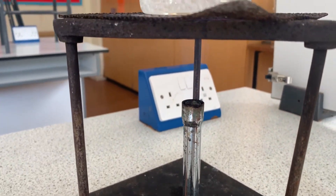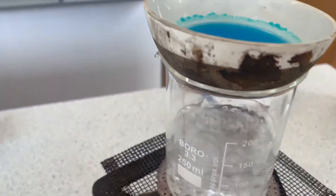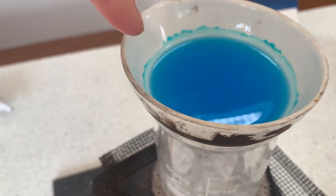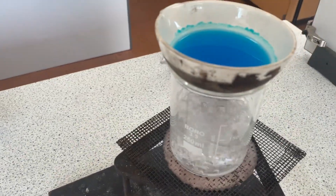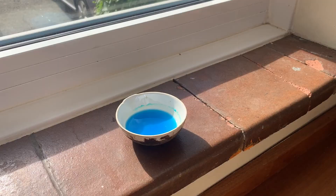Here we have our water bath heating up in full flow, and you can see around the outside of the solution crystals have started to form. At this point you can turn off your Bunsen burner, let it cool, and then move your solution over to a windowsill to finish evaporating — this way you'll get bigger, more beautiful crystals. You can completely evaporate over the heat of the Bunsen burner, but that would give a really fine, almost powdery texture. The slower you let the water evaporate, the bigger the crystals you will get.